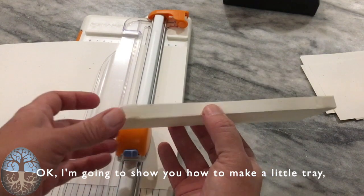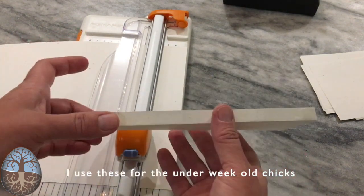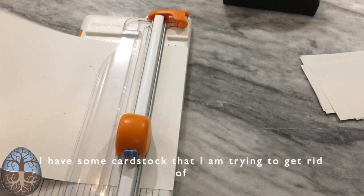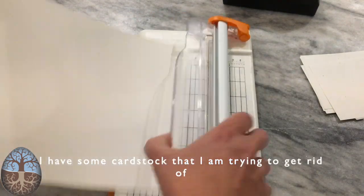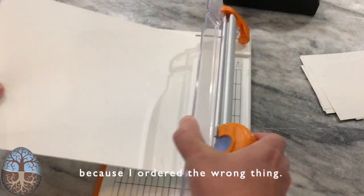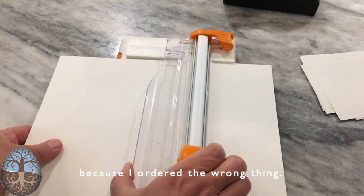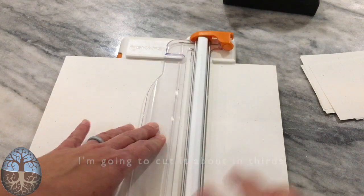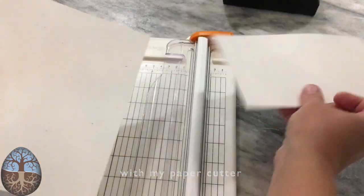I'm going to show you how to make a quick little tray. I've been using this for the under-week-old chicks. I have some cardstock that I'm trying to get rid of because I ordered the wrong thing. I'm going to cut it about in thirds with my paper cutter so that I have about that size.